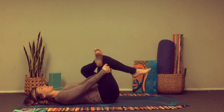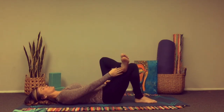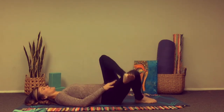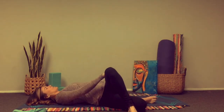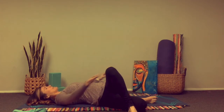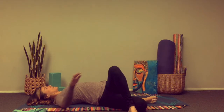We'll slowly bring that right foot down to the earth, and we're going to let the left foot fall to the earth, creating a twist in the body. This is opening up in that hip flexor and also tapping into the right foot to the low back. Extend the arms out wide, trying to keep that left knee pointing up towards the sky.